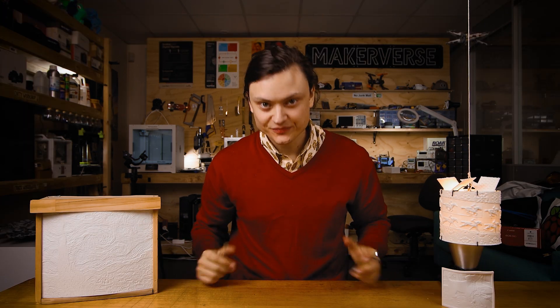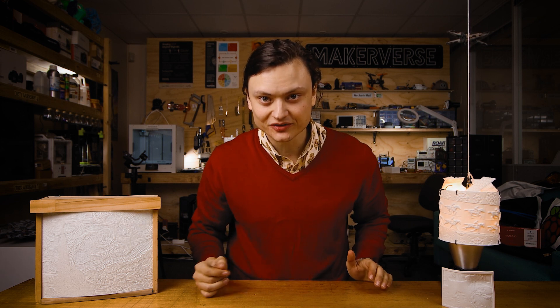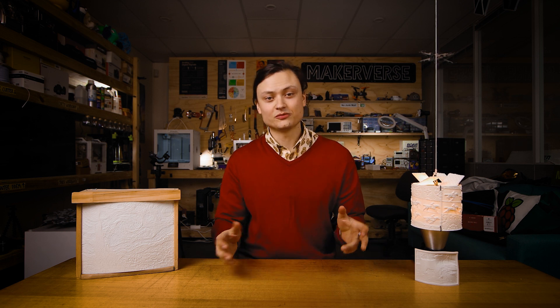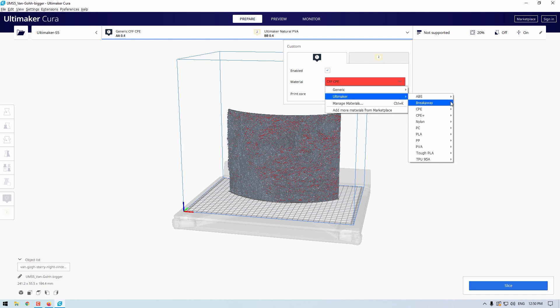Let us jump into Ultimaker Cura and I'll show you the settings to get the best possible lithophane out of your 3D printer. Most slicing software will have these settings, so what I describe here will be very transferable. You can see we've imported the Van Gogh lithophane into Cura. Start off by selecting an appropriate material choice.